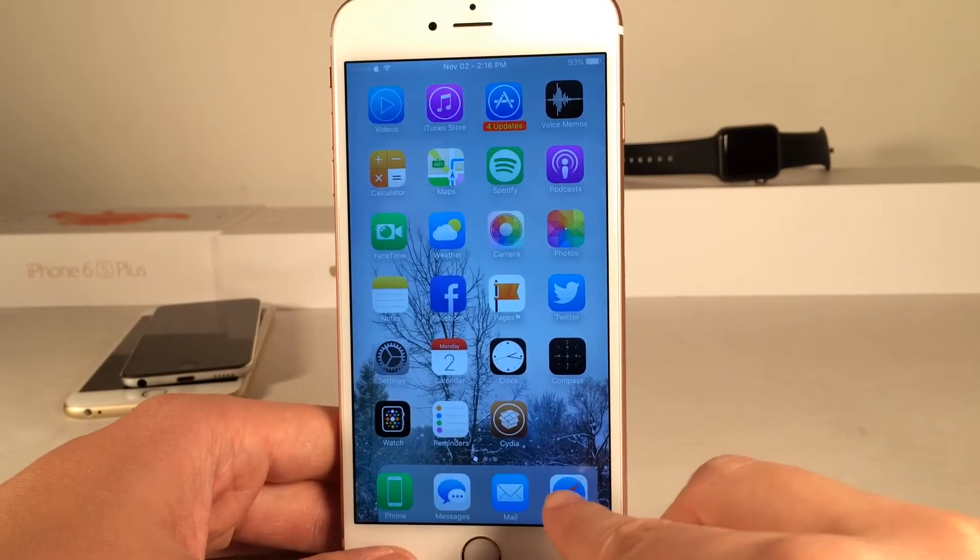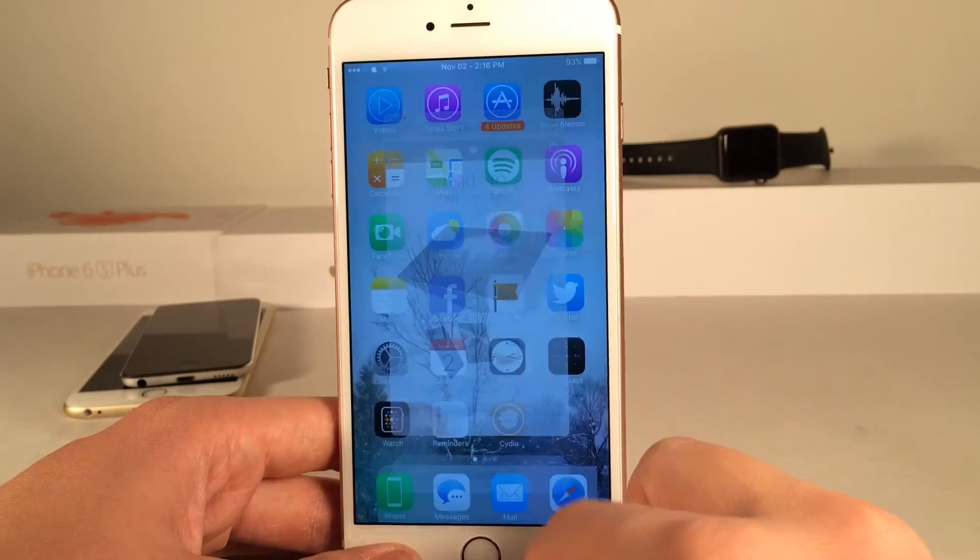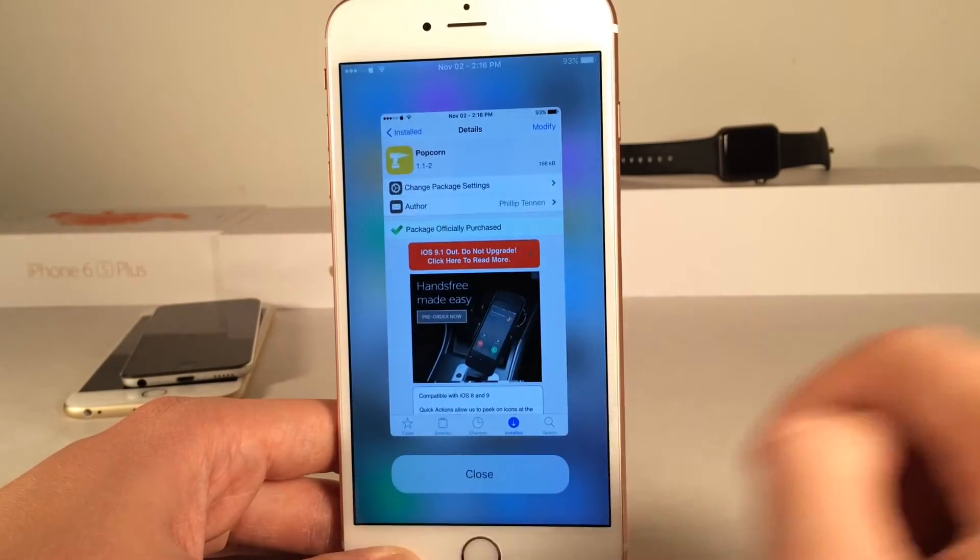And if you guys have an older device, you just swipe up like this on an application and as you can see, you get the same exact interface. You just swipe up like this — same interface just like that.